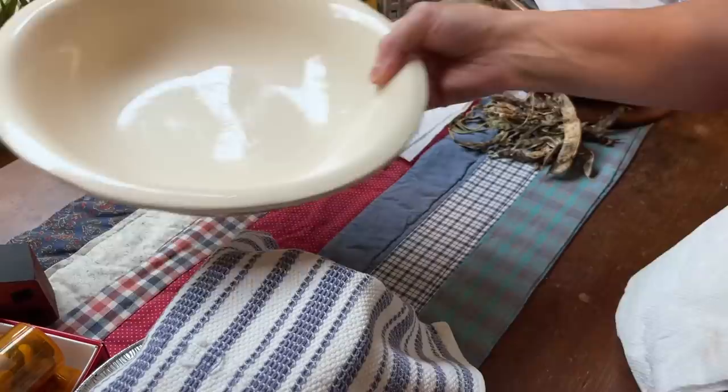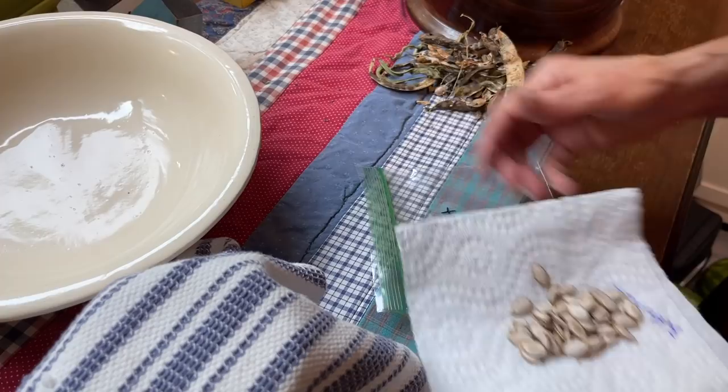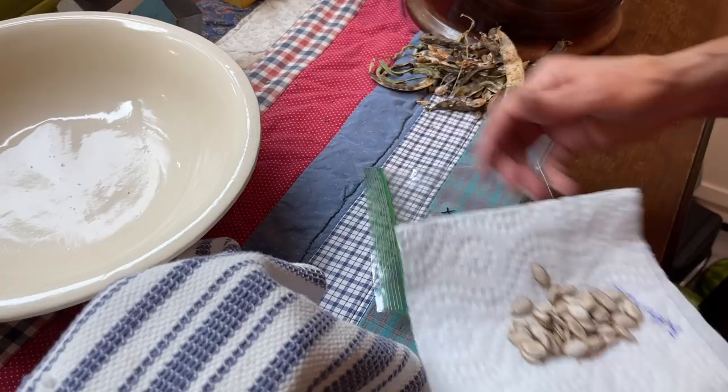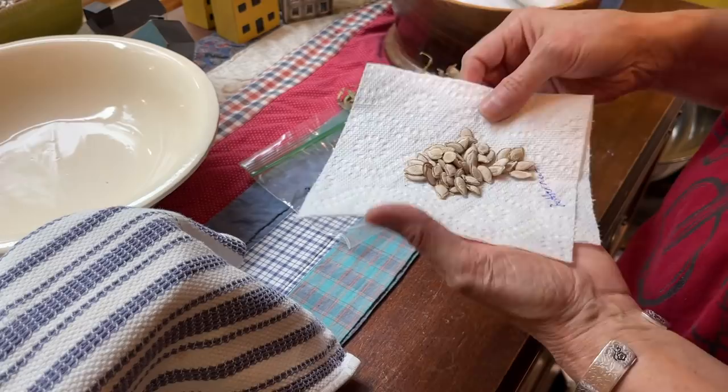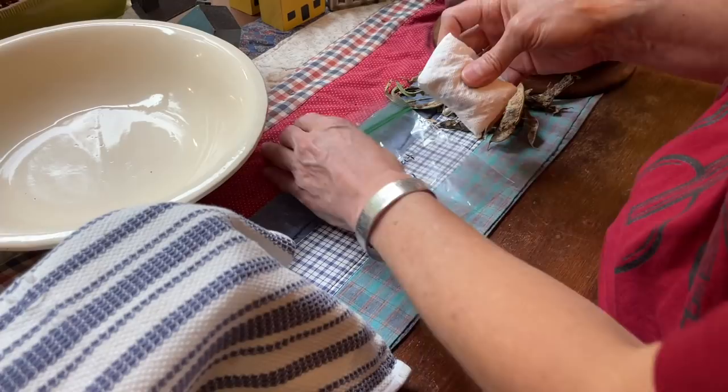I'm going to fold up the butternut seeds since they're smaller and put them in there. Interesting — I wrote 2021 on here, but this butternut was actually grown in 2020, not 2021. I didn't cut it up and cook it until this year. That's how wonderful butternuts and other types of winter squash can be — they can last that long. So another thing on my list today is to put up some butternut squash. I'm going to dry them in the dehydrator. These are squash I grew in 2020, and isn't it amazing that they're still here and still edible?